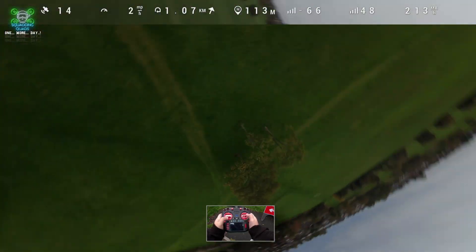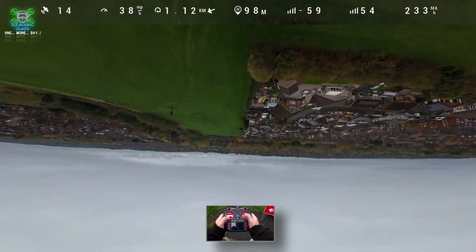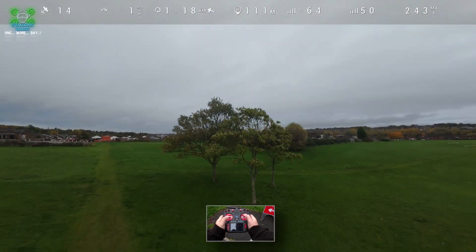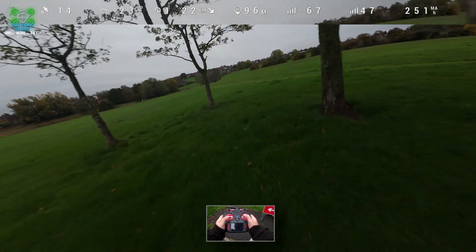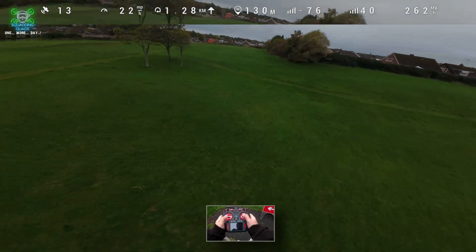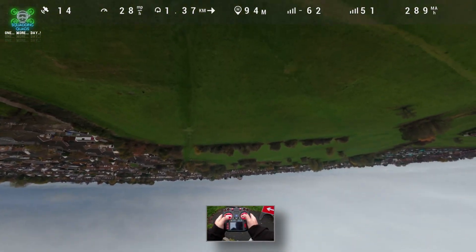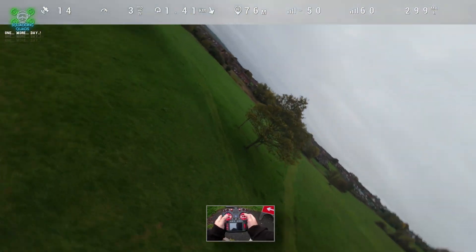Fast as anything! I know this has really caught the imagination of some of you guys, and in all honesty it's caught my imagination too. It's just such a fun little quad.